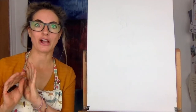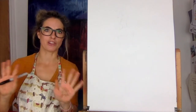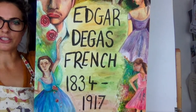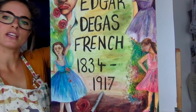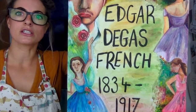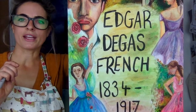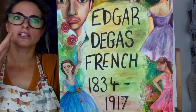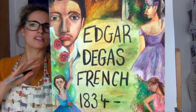Hi everyone, Emily here. Today I want to show you how to do an Edgar Degas ballerina. I've always wanted to be a ballerina — I just love the idea of dancing. So I want to show you a little bit about Edgar Degas. His name is Edgar Degas, so you can write that on the back of your work if you like. He was French, born in 1834, and he died in 1917. He was really known for doing pastel drawings and oil paintings of ballerinas — absolutely amazing. He loved the idea of dance and movement, and that's what I want to incorporate today in our pastel dancing woman.